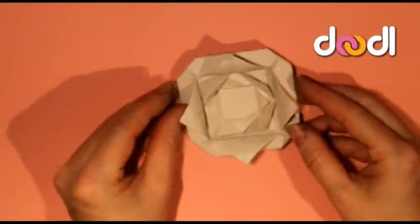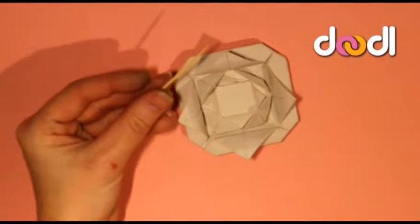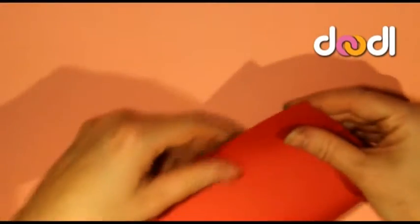To make the rose, it's probably more effective to use paper that's colour on both sides, so I decided to choose red today. I'll also be using a toothpick, and this is just going to help me curl some of the outer petals later on.